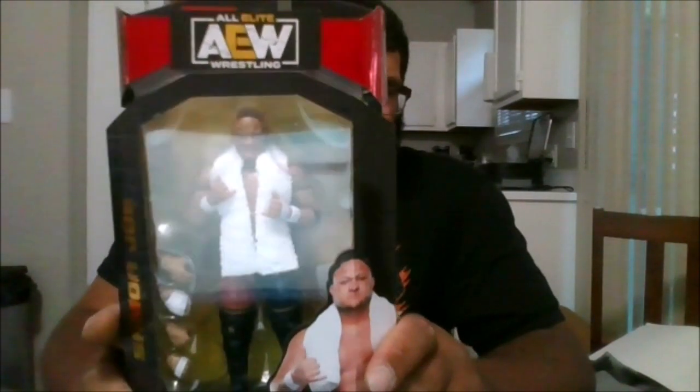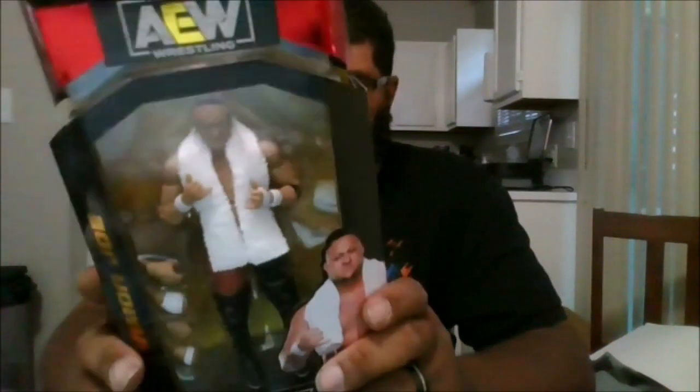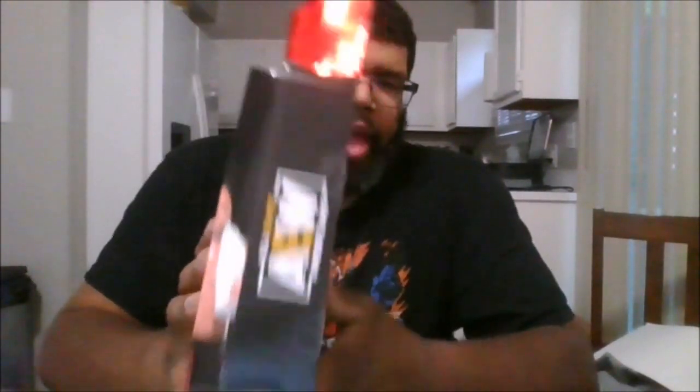So this is Samoa Joe, front of the package. This is Unrivaled number 133. Here is the back of the package, the side of the package, the other side of the package, the top and the bottom — and let's crack him open.